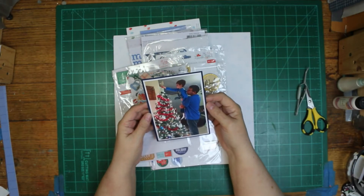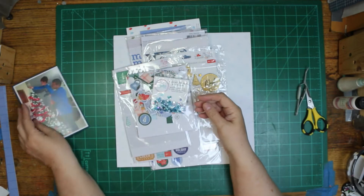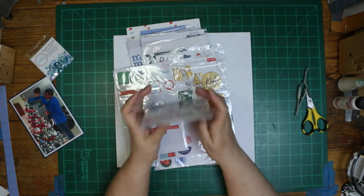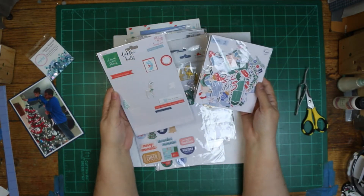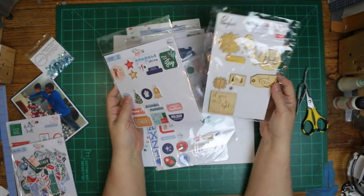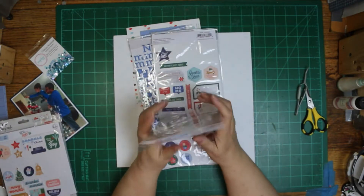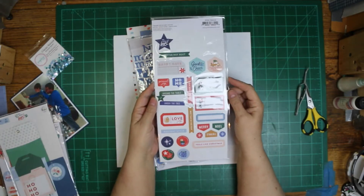This is the photo I'm going to be scrapping of my great-nephew Parker and his daddy putting a star on the tree. Other than the sequins, everything else is the Oh What Fun except for the background paper, which is from Let's Stay Home. None of the wood veneers are going to make it on the layout, so it ended up being all Oh What Fun except for the sequins and the background paper.